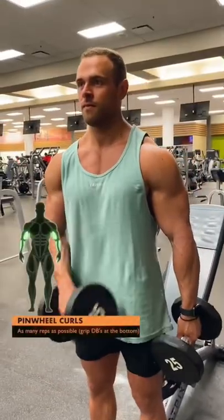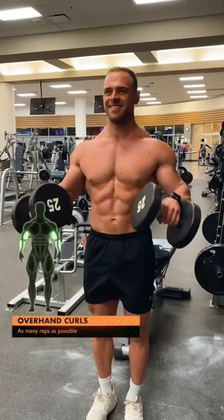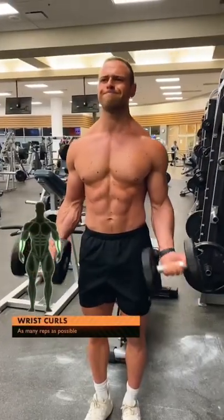Stop just shy of failure, and then with no rest, go straight into these pinwheel curls to hit the brachioradialis. Both you and your arms are probably crying by now, but just try to bust out as many overhand curls as you can. Finish with wrist curls to failure for those finishing touches.